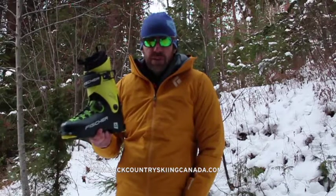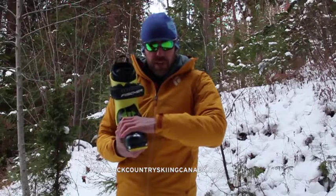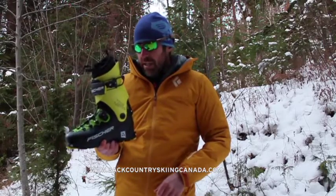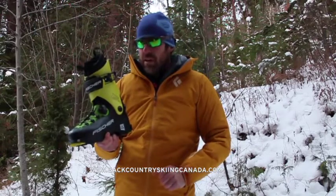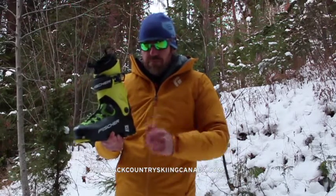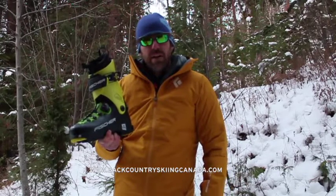Brand new boot from Fischer this year — innovative BOA to hold the forefoot in and pull that heel back into the pocket. Overall a really light boot that I would recommend. If you're looking for a lightweight touring boot or a rando race boot, check out the Fischer Traverse boot. For other boot reviews go to BackcountrySkiingCanada.com — thanks very much.